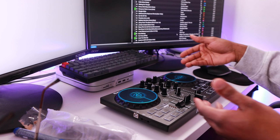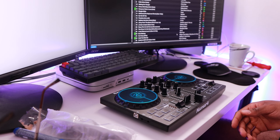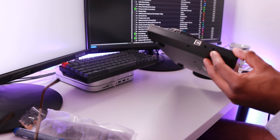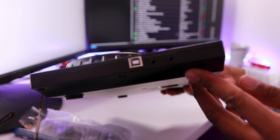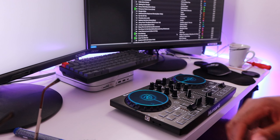Then obviously on the right-hand side it's the exact same as I just spoke about. On the side here we have our headphone slot here and then we've got the main output here. So what we're going to do is connect this up to my computer. I'm just going to be using a Mac Mini here, as you can see underneath here. Let's see how this goes.